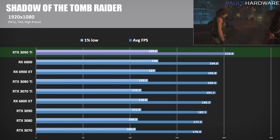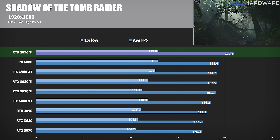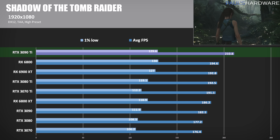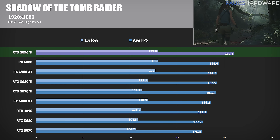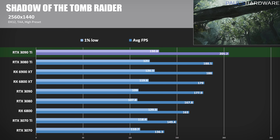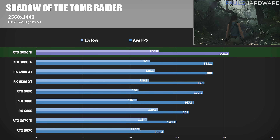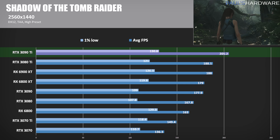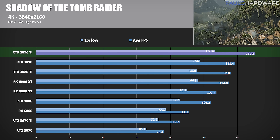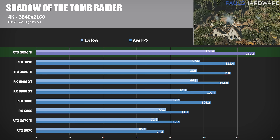Moving on to real-world games — Shadow of the Tomb Raider is a DirectX 12 title. At 1080p, the 3090 Ti scores a win over the 3090 by just shy of 16%, though CPU limitations are a factor at 1080 as GPU usage drops below 80%, causing scores to group up a bit. At 1440p, Radeon cards still have strong showings versus their NVIDIA counterparts. The 3090 Ti hitting 205 average FPS puts it 15.3% ahead of the 3090 and 20 to 40 frames ahead of the Radeon 6000 series. At 4K, the 3090 Ti comes in 10% faster versus the 3090 and 13.7% faster than the RX 6900 XT.